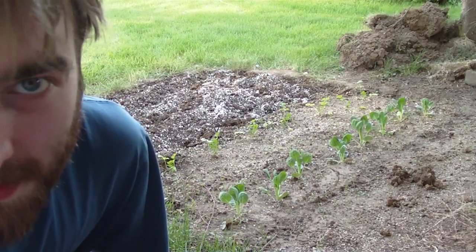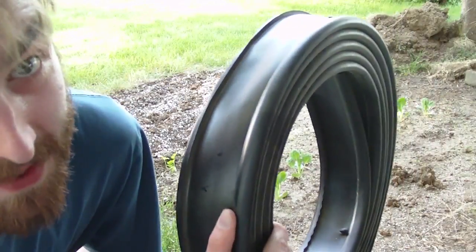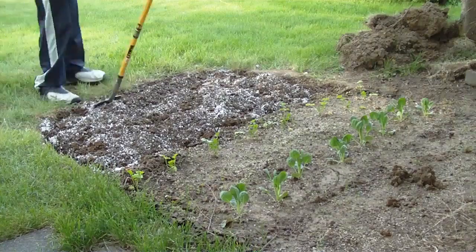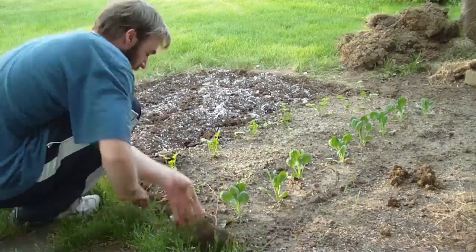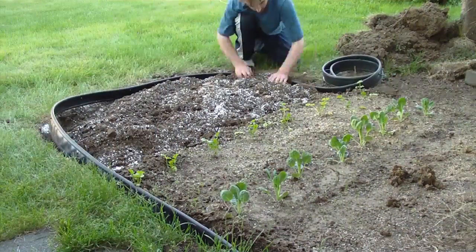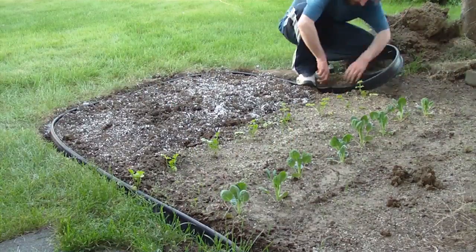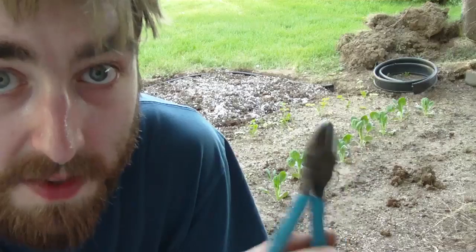Last thing before I start planting — divider. Don't want grass growing in your garden. Shout out to landscapers, this is hard work. Wire cutters suck and you should probably just use scissors. I'm lazy.